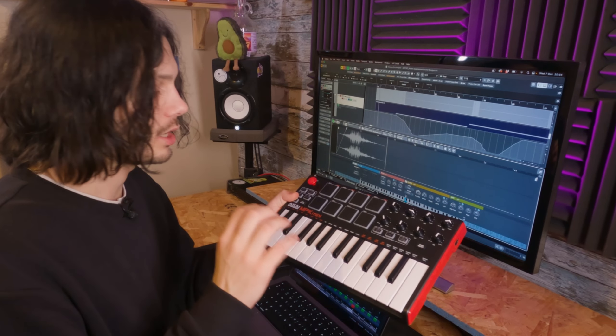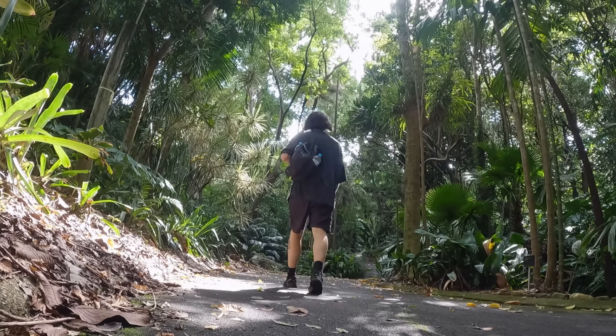Hey, welcome back to the Menedoo channel. My name's Ollie and on this channel we do field recordings, sound design, and a little bit of traveling. I thought I would take the time to show you my recording rig — my main recording rig — because I've been getting quite a few questions about it. So I'll start off with the recorder.